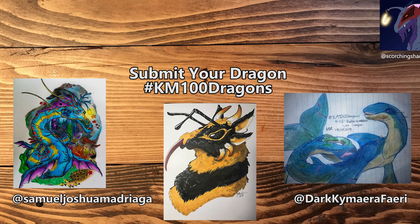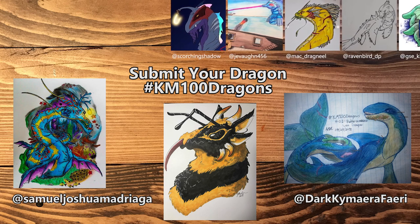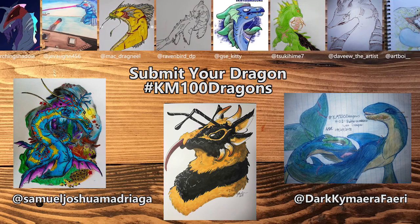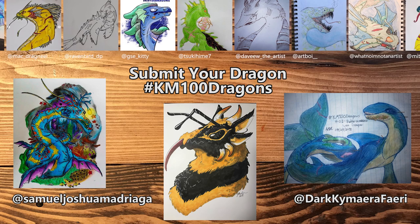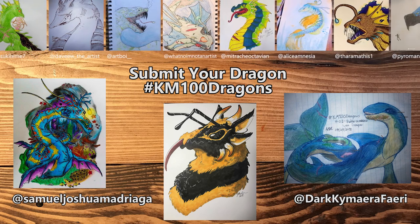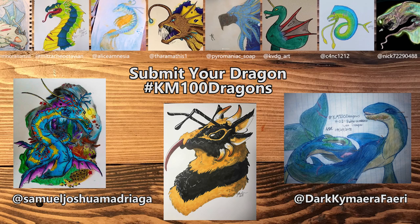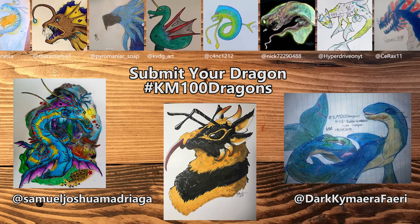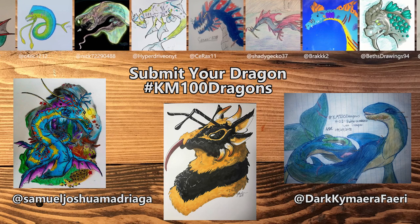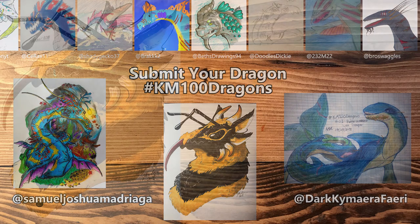I'd like to thank everyone who entered this month — you guys are so talented and I love looking through all of your entries. You guys thought of some amazing things and sea creatures to mesh with your dragons. I want to give a special shout-out to Samuel Joshua and Dark Kamara — both of your designs were amazing. I love that you used lots of different sea creatures like a whale and a seahorse dragon combo, and the colors you guys picked were so good. A lot of you picked deep sea creatures that looked amazing, and I really loved the different use of battle scars — regular scars, broken horns, and even a burn mark.